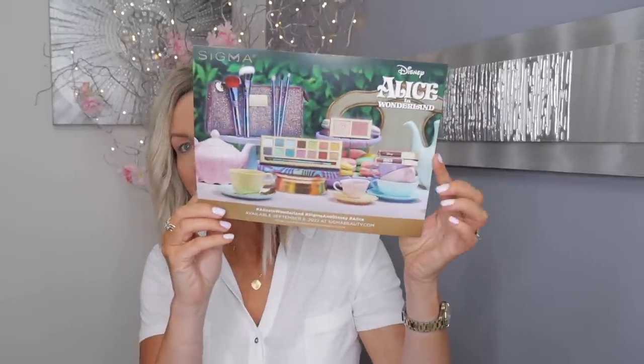Hi everyone, it's Nisha! Today I wanted to play with the new Sigma Alice in Wonderland collection. You might remember I showed it briefly in one of my Monday vlogs, but today I want to really play with it. What you get in here is an eyeshadow palette, a cheek duo with blush and highlighter, and two lip products — a lip cream and a lip gloss.